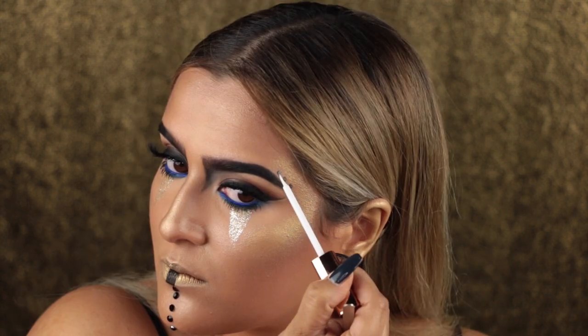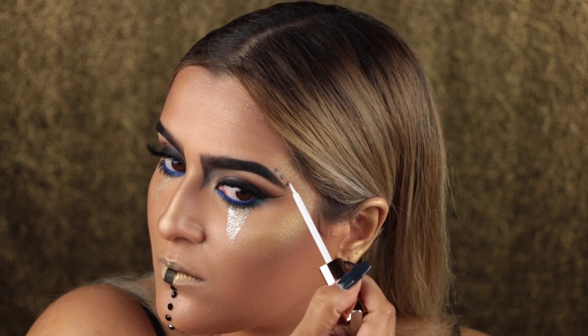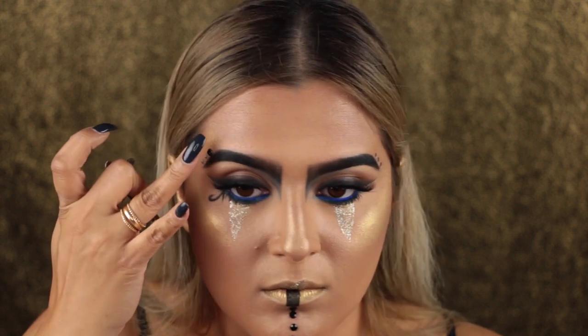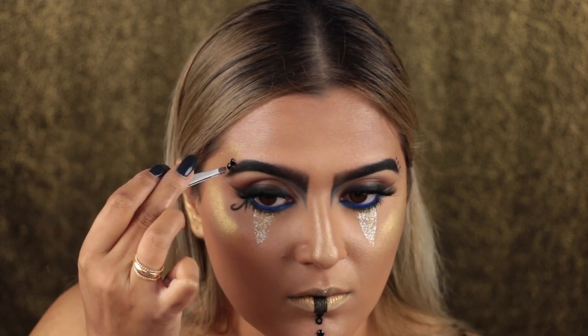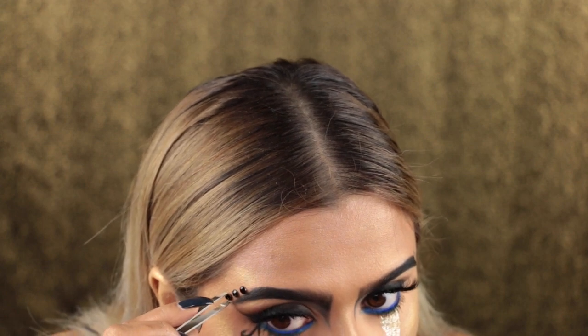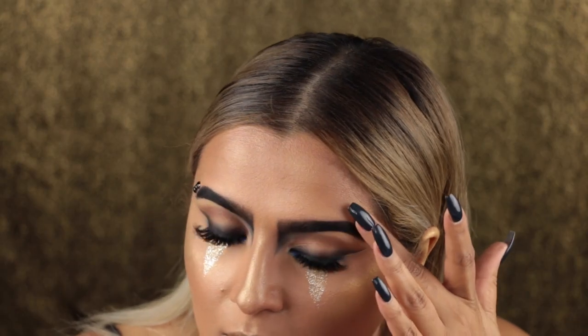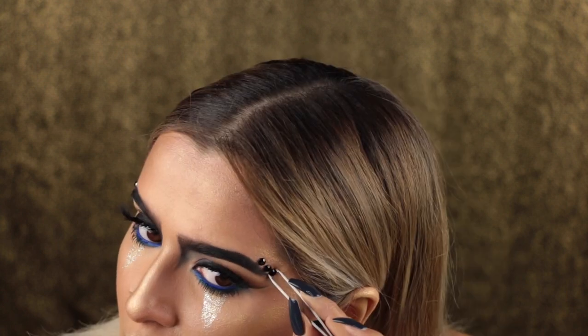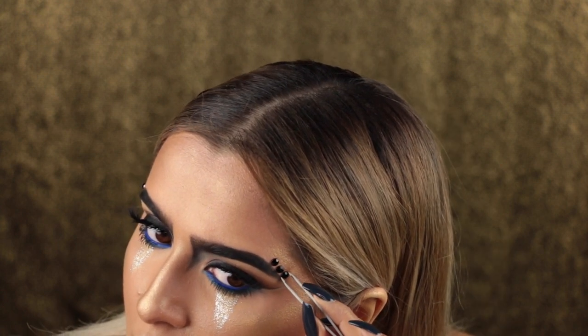I wanted to definitely have that look because I was going for a tomb effect, but in a more feminine way and not exactly the same way — I didn't want to be disrespectful to the actual tradition. I just wanted to throw that out there because there was a reason for it and I also don't want to be disrespectful to anybody. So disclaimer — and it looks really cool.